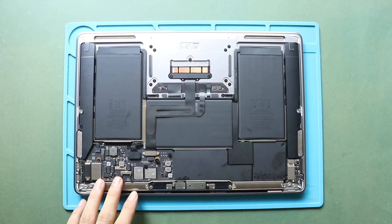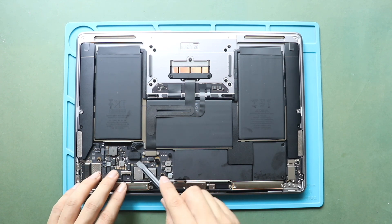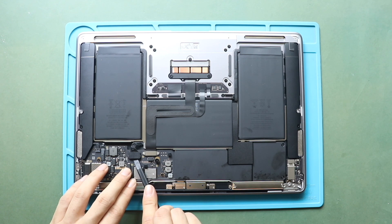Next, disconnect the battery connector. First, lift the lever and then gently disconnect the cable using a pry tool.